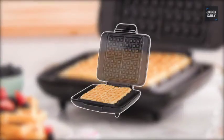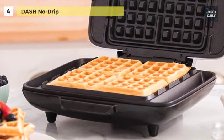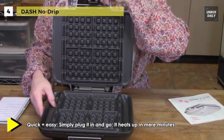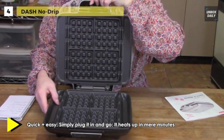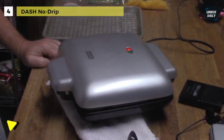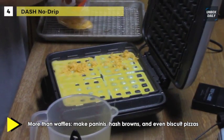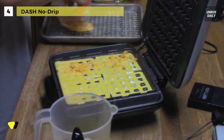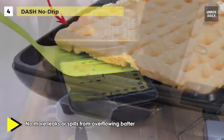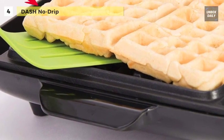Whip up some delicious waffles with the Dash No-Drip Waffle Maker. Its small size takes up little counter space, and its sleek design and trendy color options will match any kitchen décor. This 1200-watt Dash Belgian waffle maker includes anti-slip feet, non-stick heating plates, recipe book, and recipe database access. It has even heating technology to make delicious waffles that are perfectly cooked. This waffle maker offers a non-stick cooking surface with overflow channels to keep it clean and durable over time. You can prepare four warm golden waffles without sticky surfaces and dripping edges.